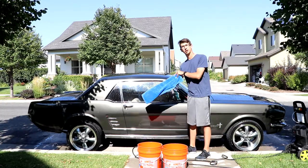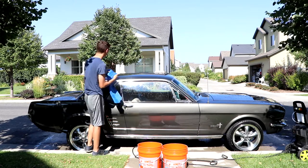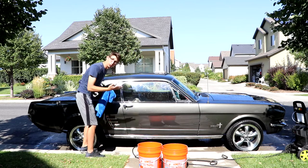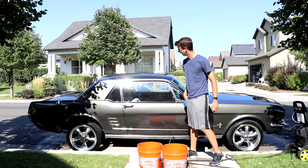Now that your soap is rinsed off, let's get your drying towel and do a side-to-side pattern. It's easier to start top to bottom. Now I don't know about you, but this car looks pretty good.